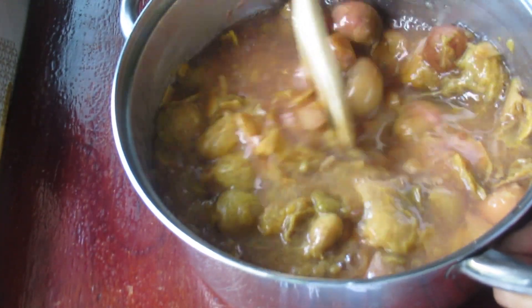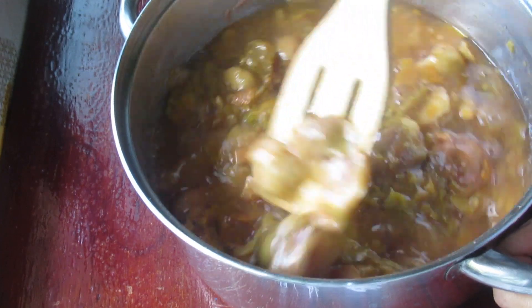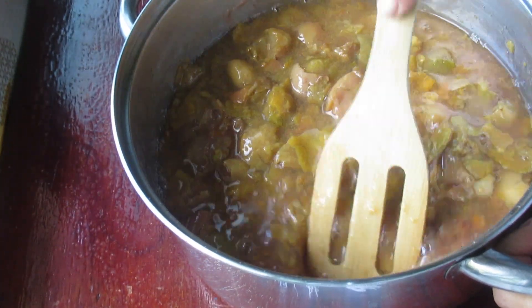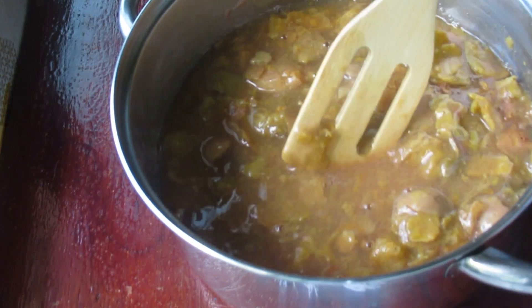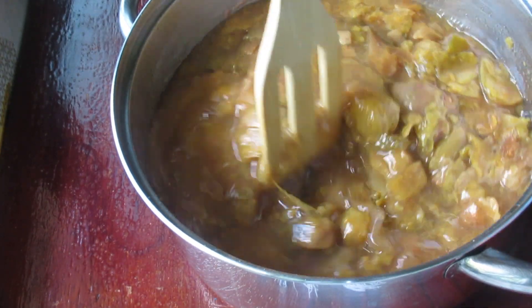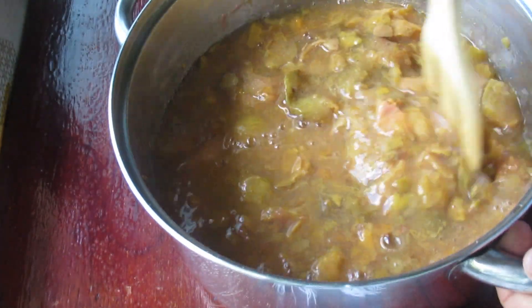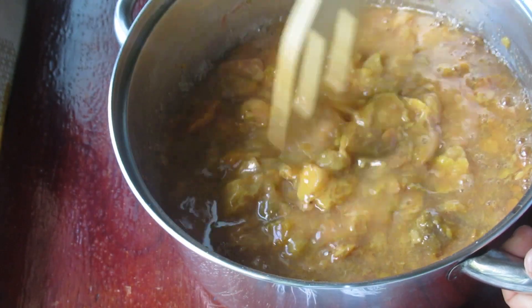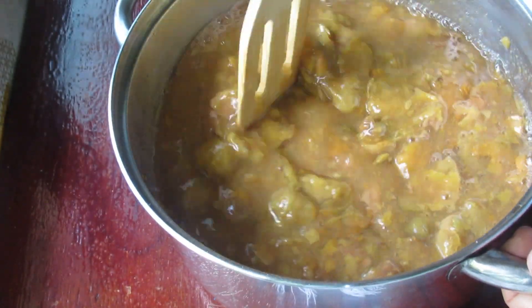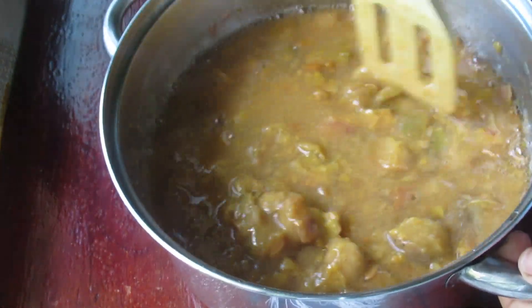Gente, o sorvete disso aqui, o doce, a geleia, o suco — como eu vou fazer agora — que estamos com muito calor aqui na Bahia, está muito quente. Tivemos muita chuva e depois da chuva veio todo esse calor. É uma delícia! O sorvete, então, é maravilhoso. E nós temos umbus, pessoal — está na época de umbu, pelo menos aqui na nossa região.